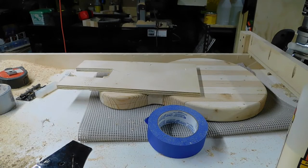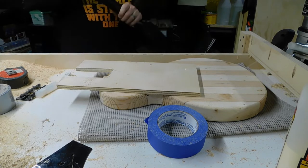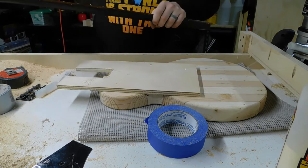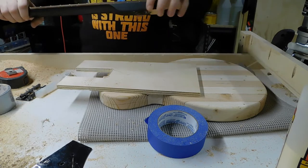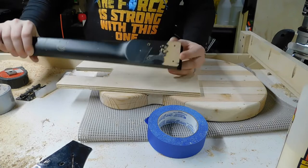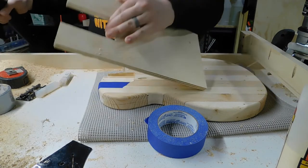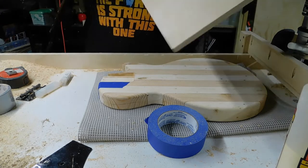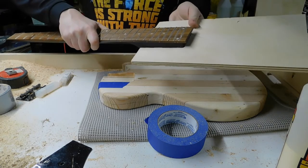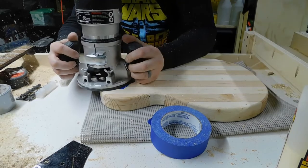Next was making the neck pocket template. All I did was take a piece of plywood, trace the neck onto it, cut it on the bandsaw, and then used a file to bring it down as close as I possibly could to the exact dimensions. Once the neck fit comfortably in that template, I used double-sided tape to stick it onto the body and routed the neck pocket.